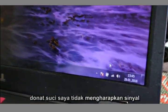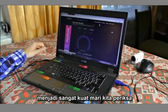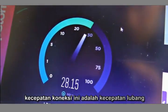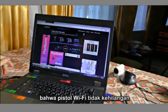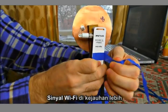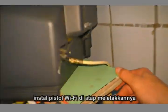I didn't expect the signal to be so strong. Let's check out the connection speed — this is the full speed the internet provider gives, which means that the Wi-Fi gun doesn't lose any signal power. To make sure you get a Wi-Fi signal at a distance of more than one kilometer, I recommend installing the Wi-Fi gun on the roof.